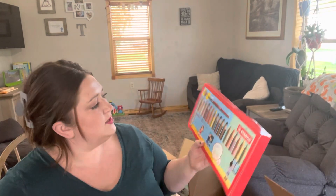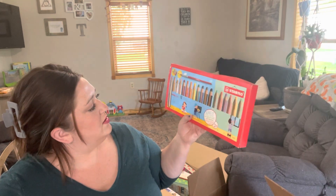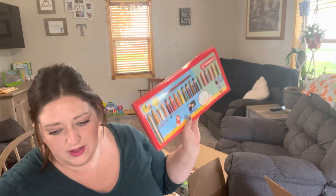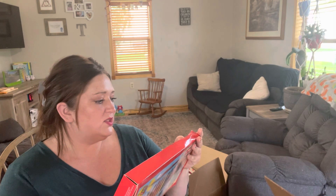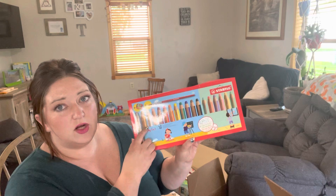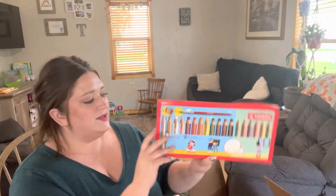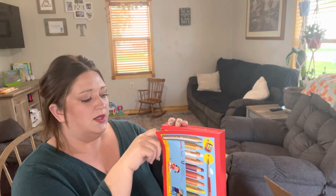These are the three-in-one pencils. They are colored pencil, wax crayon, and watercolor all in one, which is actually kind of nice. These are also short and stubby.